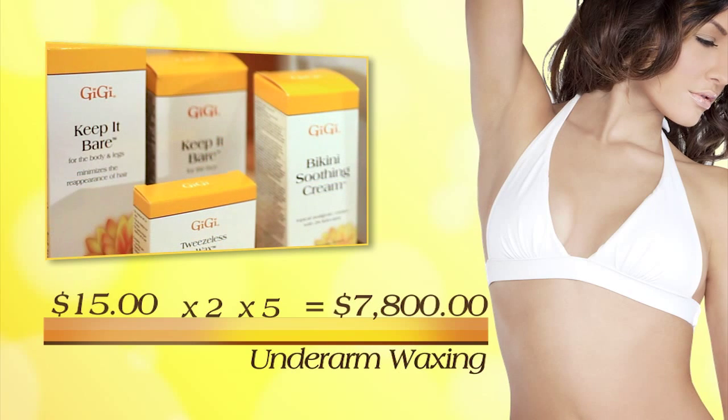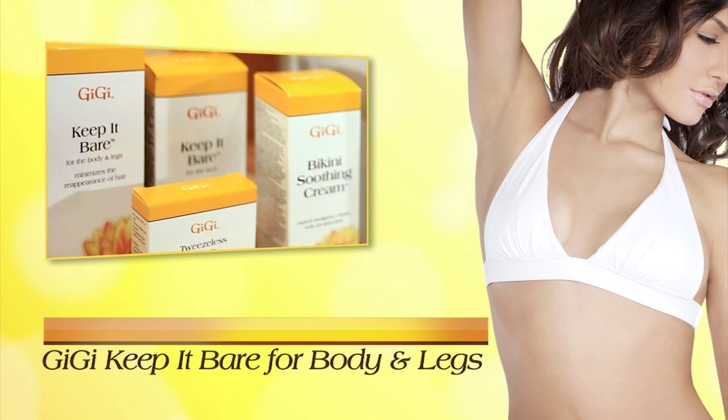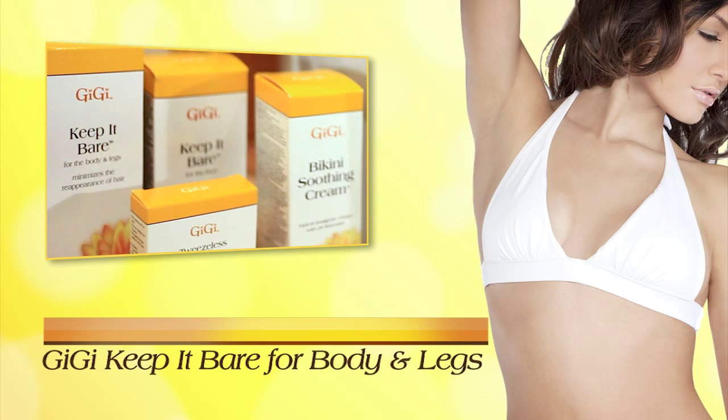To increase retail profits, we suggest upselling Gigi Keep It Bare for body and legs as a take-home product for your client to use at home every day after showering.